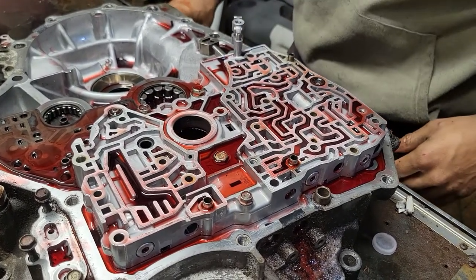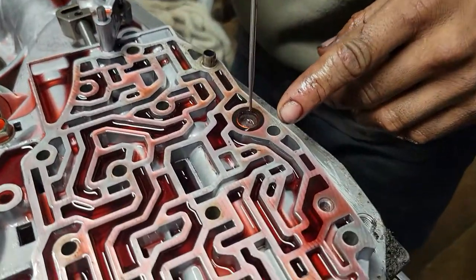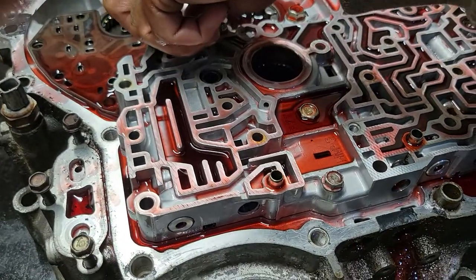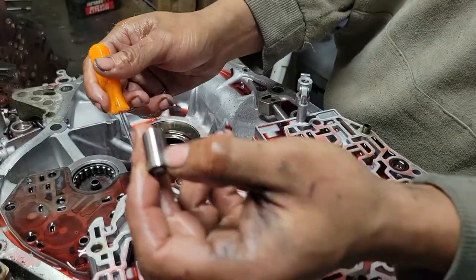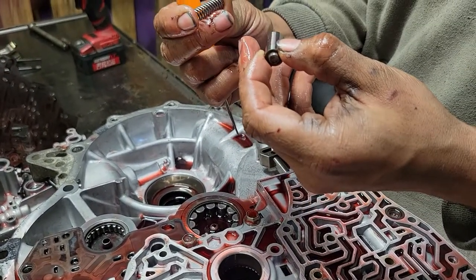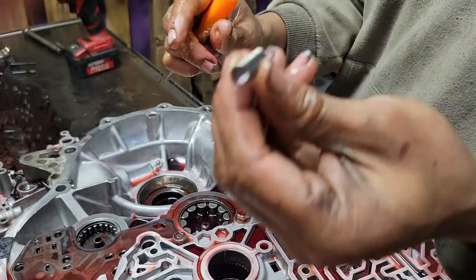Here's a little filter right here — it's clean. That actually shows me somebody's been in this transmission before. Here's the torque converter check valve; it finally broke free. That spring is a whole lot harder — that's the shift kit they put in.